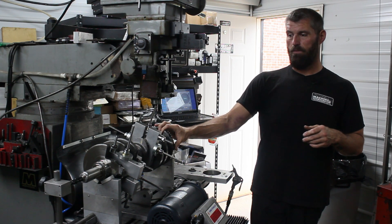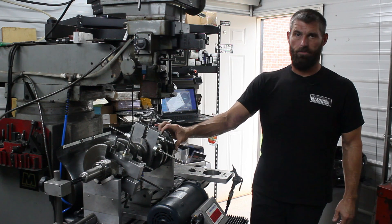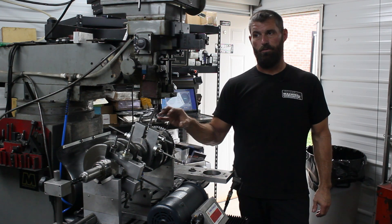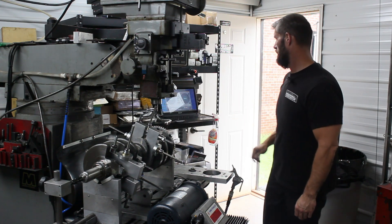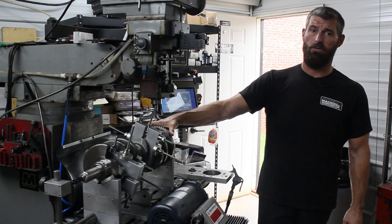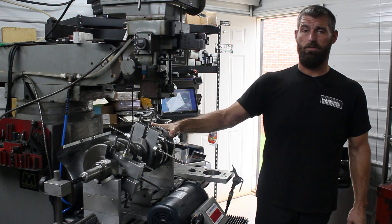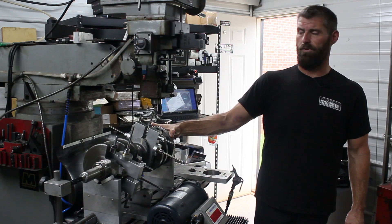The factory 6.2 pistons usually come in around 500 to 510 grams. These pistons are like 440 or 450 — they're really light. The ring package is like 22 grams and the stock ring package is mid to high 30s.